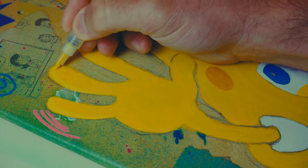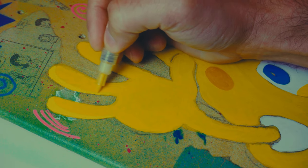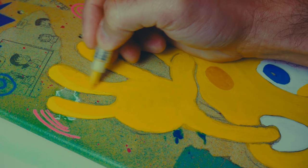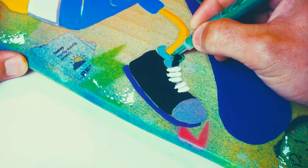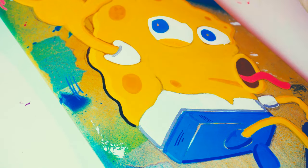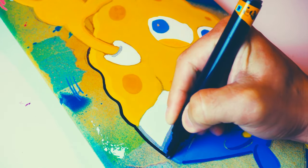I was looking up Spongebob skateboards, and there really wasn't a lot of cool ones, so I thought this would be fun to toss mine into the mix. Finally with the black outlines — this really brings it all together.